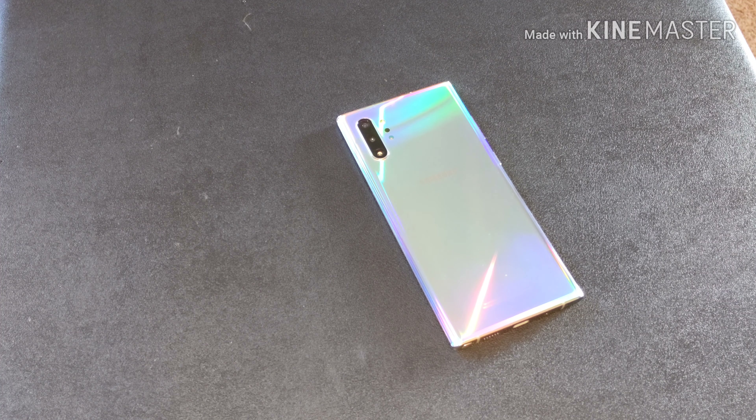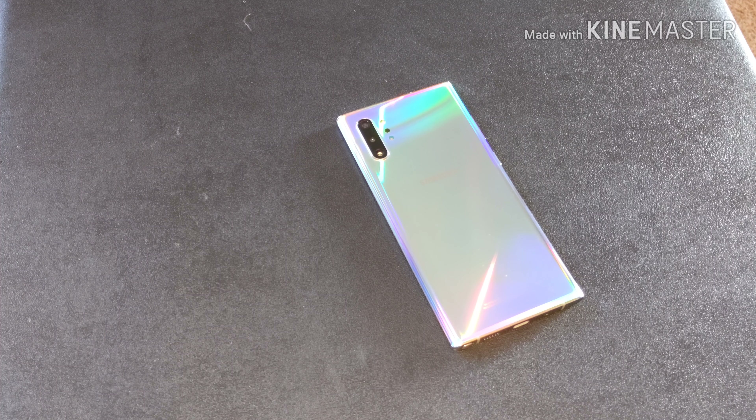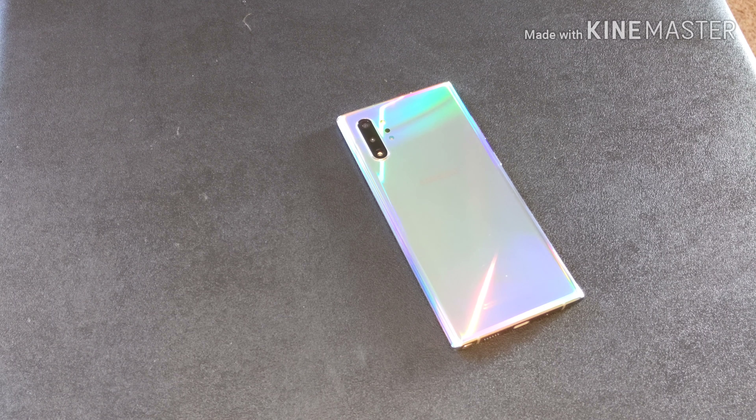What's up YouTube, it's your boy T-Hoop and I'm back again with another video. Today we're going to take a look at a case from my favorite case company, Simply Carbon Fiber. I say they're my favorite because I love carbon fiber — shout out to them for sponsoring this video.